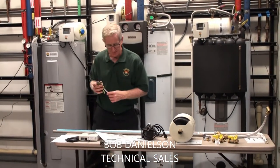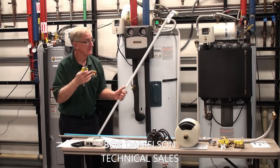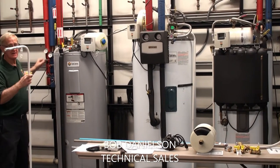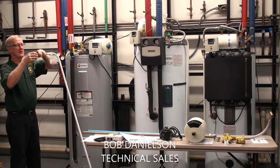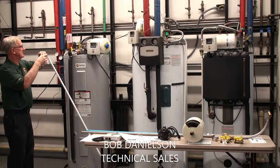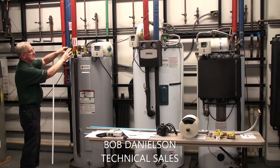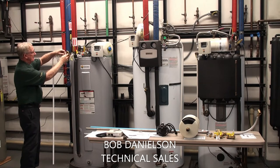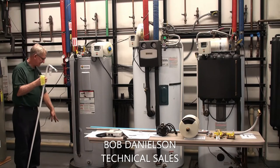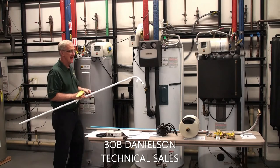The tank also comes with a safety valve — a pressure-temperature relief valve that is located at the top of the tank — and a diverting tube. The safety valve is at the top of the tank, and this tube, in case the safety valve opens, directs the water to a safe location. That's all part of the tank itself.